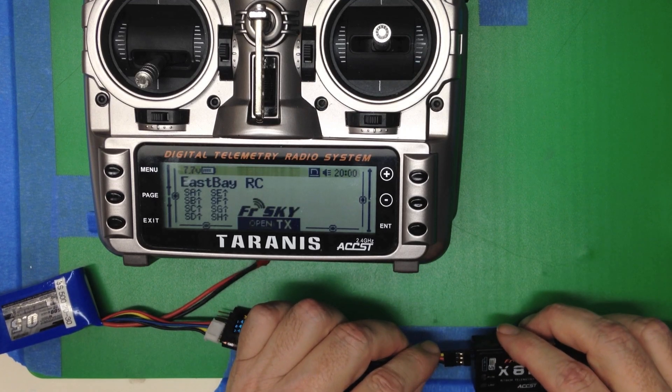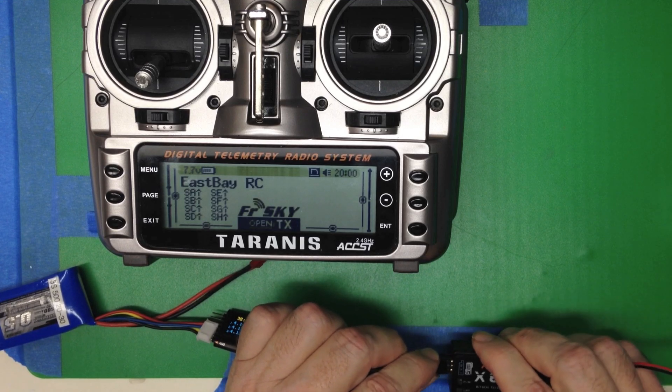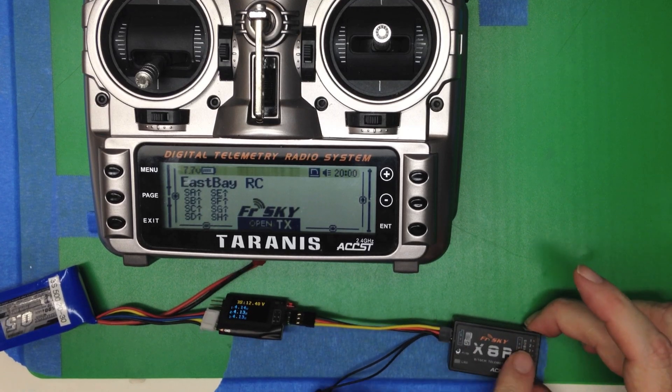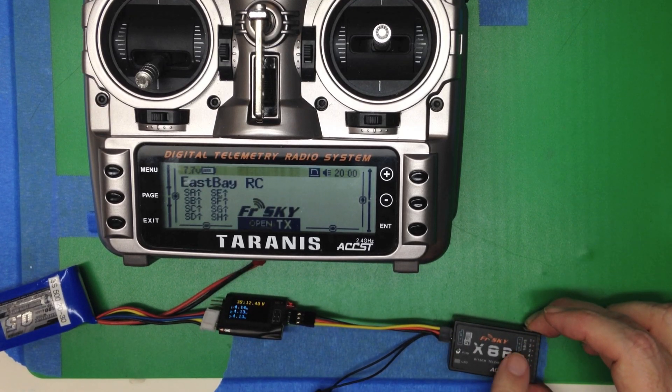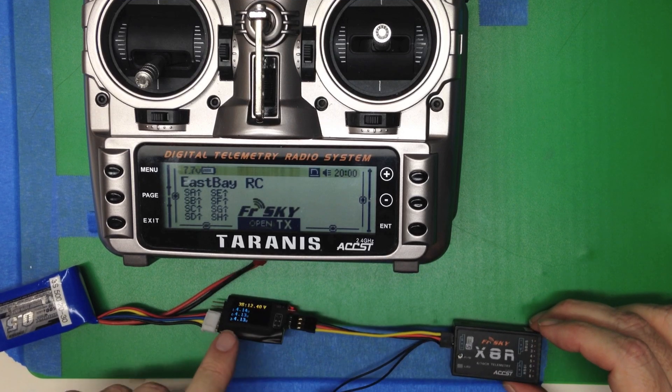We're going to have to flip that around. These connectors aren't keyed, so be sure and get the polarity right or you'll be disappointed. Remember, S-Port is not the S-Bus — don't do it backwards. Nothing bad will happen, but you'll be disappointed.